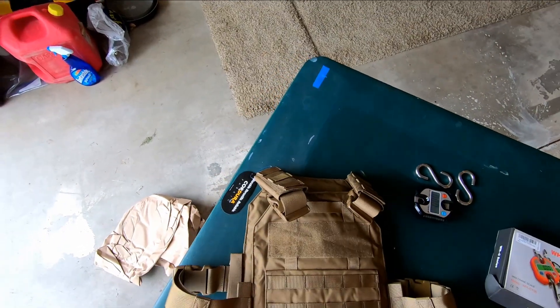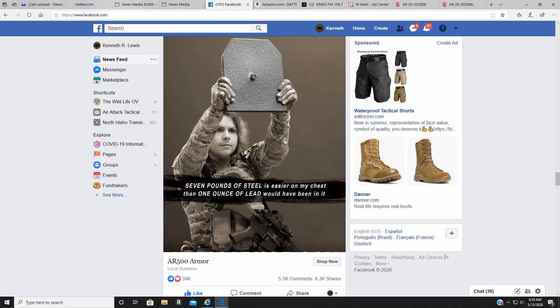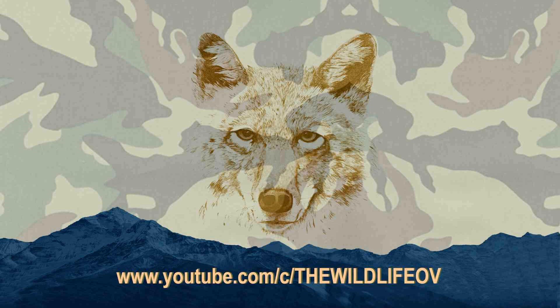I need to put this thing on. Level 3 plates — nothing's getting through there. So if you've ever wondered about AR500 armor, I'd say yeah, go ahead and get some. Might even wait till the next pandemic — I'm sure they'll be on sale again and selling like hotcakes.